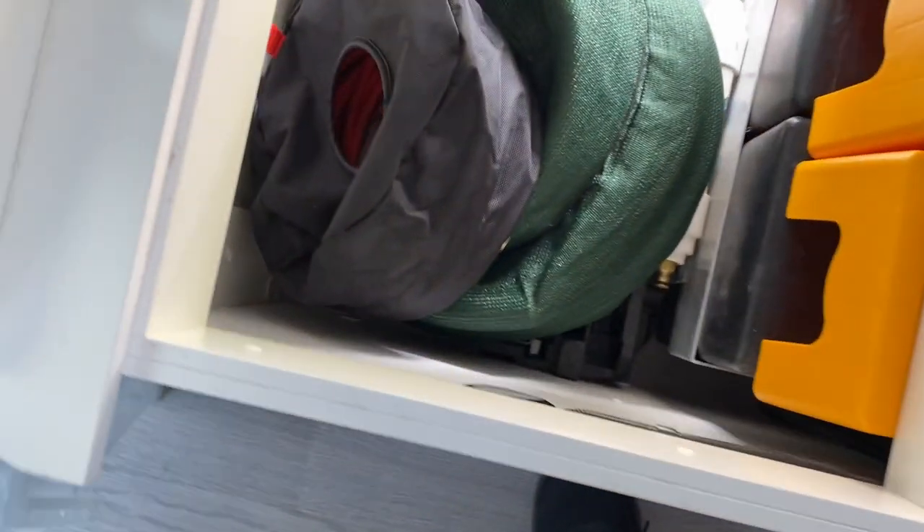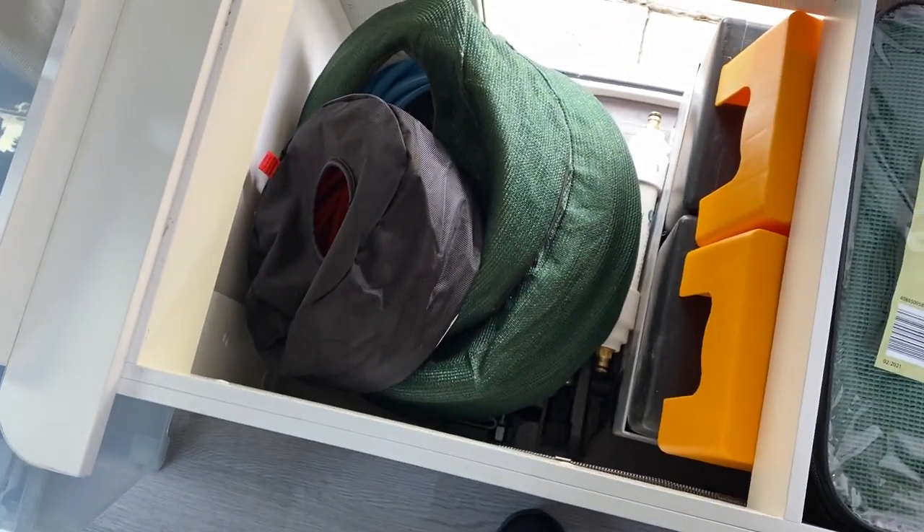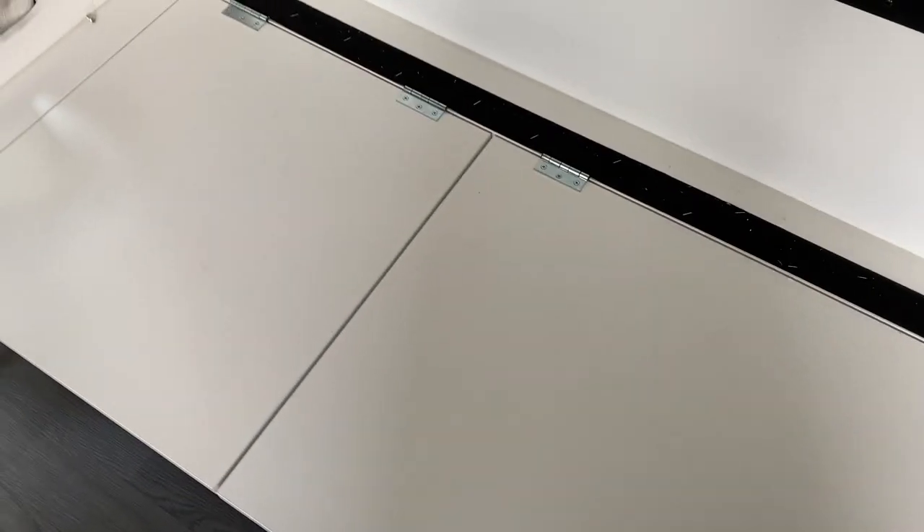I've got a bit more room here to put some other things in if I needed to. There you go.